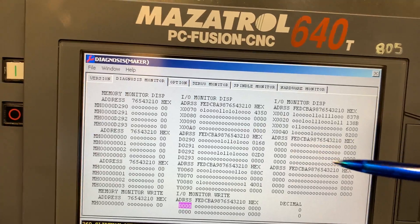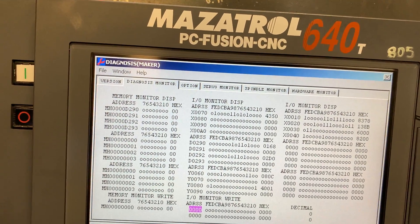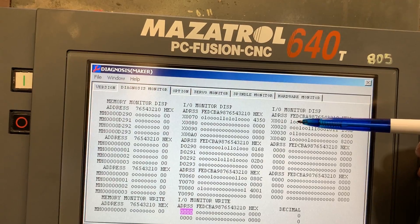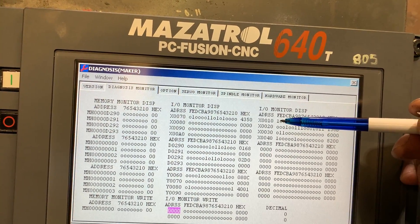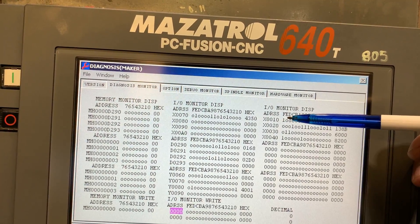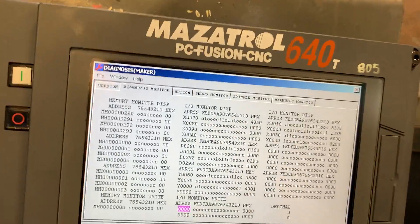We configured the flow meter to be a normal close contact when we have flow over 11 liters per minute. So if we have flow less than that — actually less than 10 liters per minute — the signal will go off. Or if the cable gets broken it will also go off, or if we lose 24 volts.